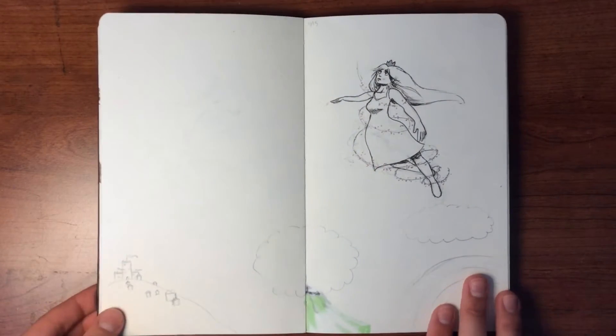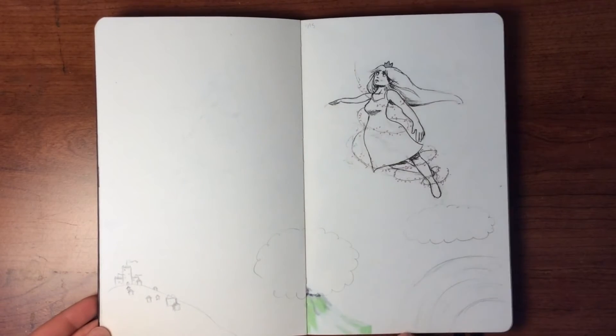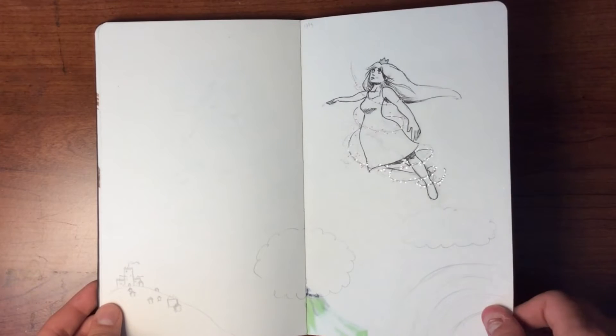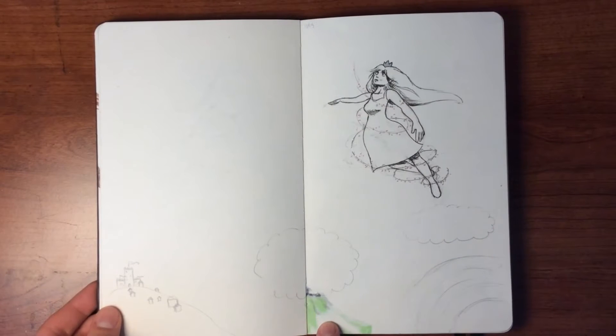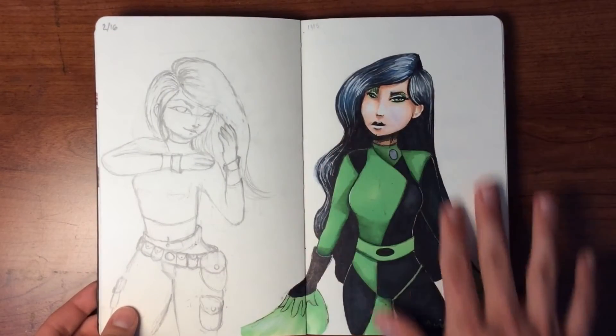This one is not finished, but I was playing around with motion — she's kind of flying and it's magical, so that was fun to doodle. And this is what I was talking about with Copic markers at the beginning — it bleeds a little bit. As you can see, this page has a Copic marker drawing.